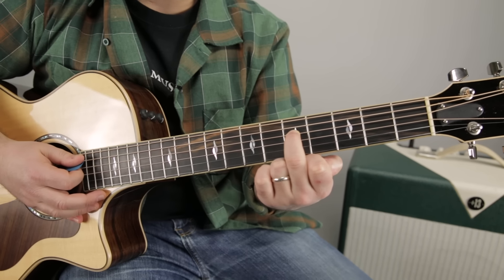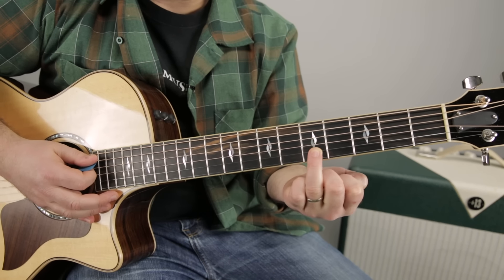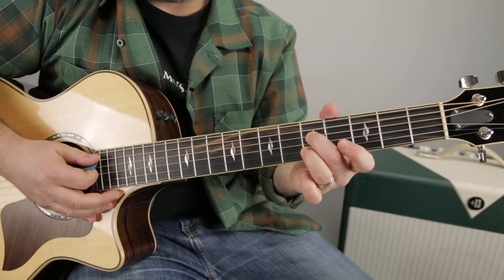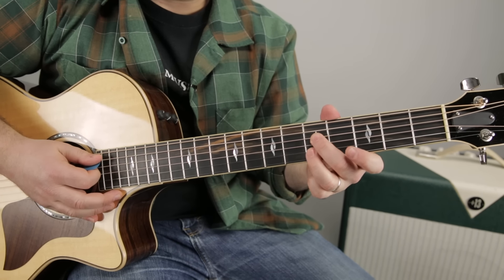Middle finger now goes to the fifth fret of the D string, and ring finger. It's just going to be like the A7 shape but now it's up here. So it's five on the D, five on the B.